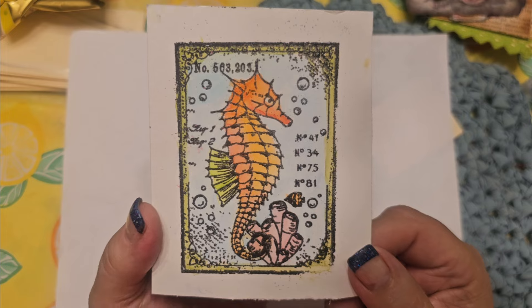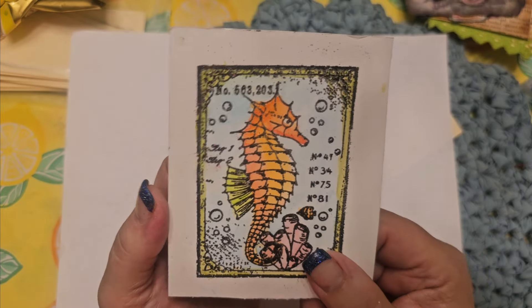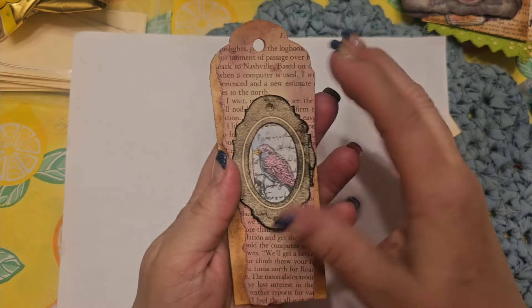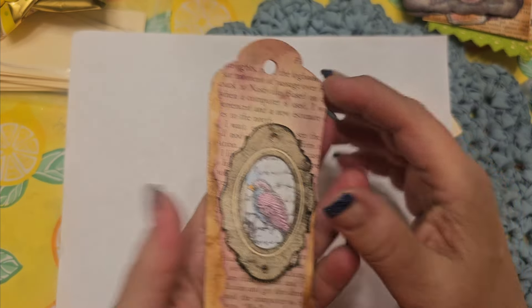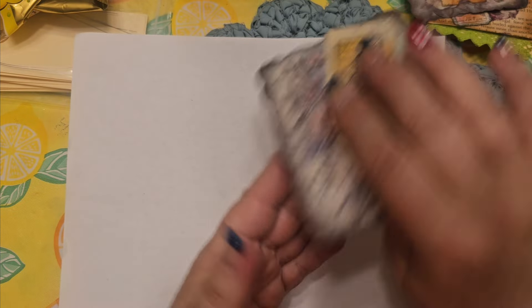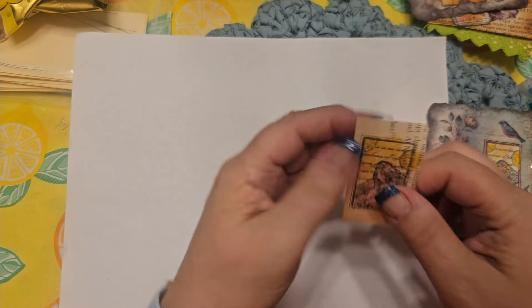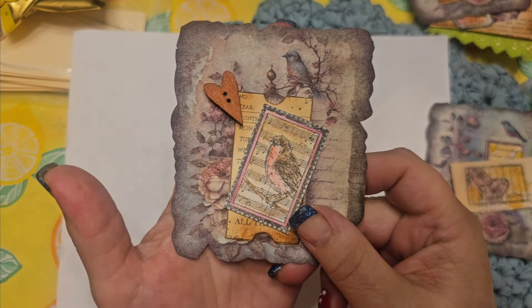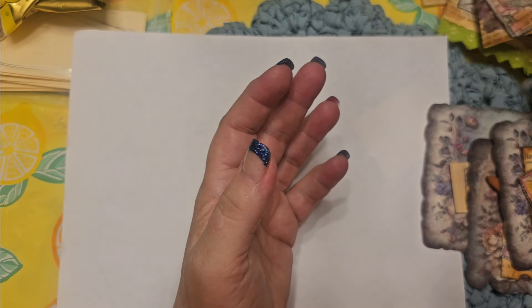I watercolored the seahorse in and I'm just so happy how that came out — very, very pretty. Check out Globeland, they have beautiful items and a wide variety. I don't want you to think it's all vintage — that's just the way I went with it this time. I try to get things that are similar so I can use them together, like the birds and the tickets. I love this vintage thing — now I need to just get a vintage journal going just for fun, maybe a bird journal.